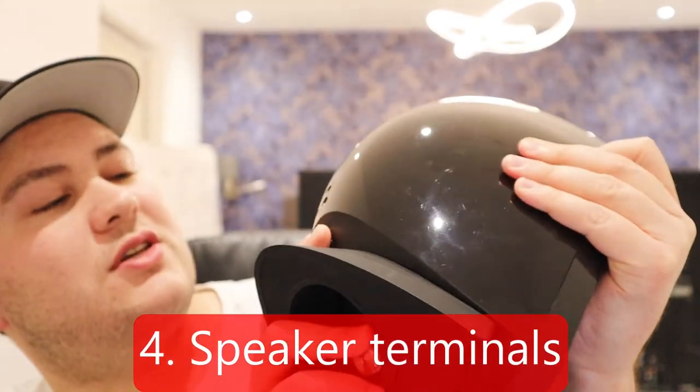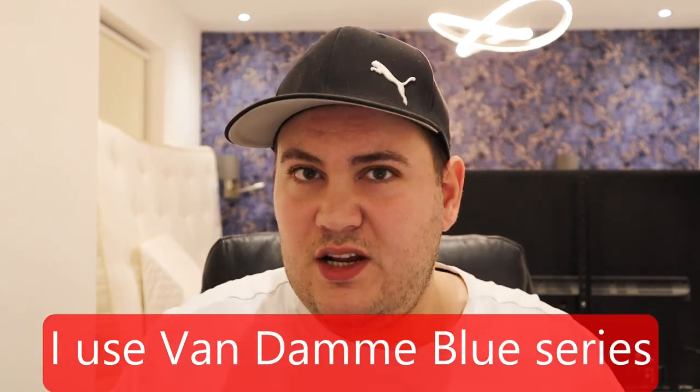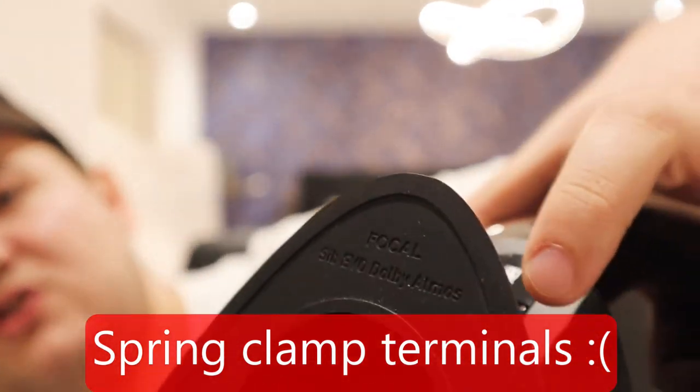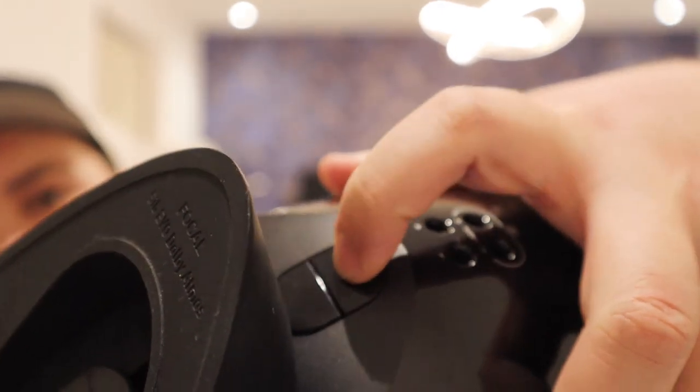Another bad thing: the speaker terminals are quite poor. The terminal holes are quite small, and if you have normal-sized speaker wire it won't fit — you'll have to specifically buy thin speaker cables, which is annoying. They're also the old-style spring clamp type: you press the button, the clamp opens, and you insert the cable. I prefer banana plugs because I feel the connection is better, and a lot of people don't like spring clamps.